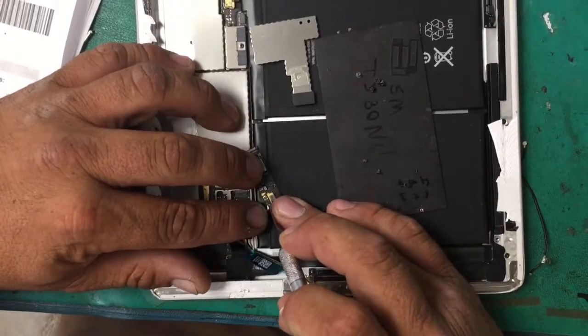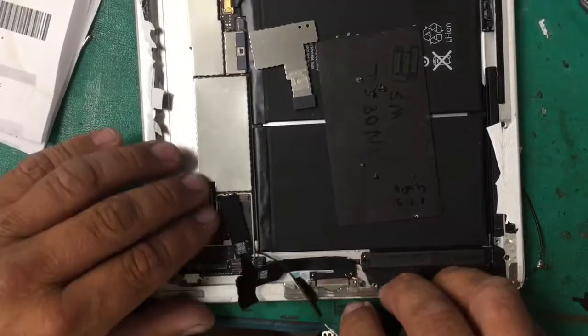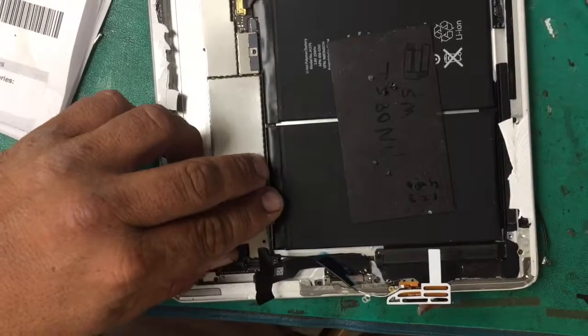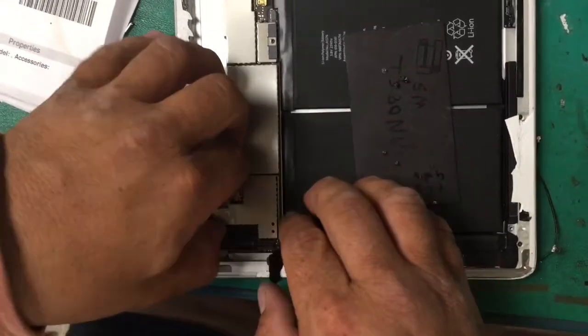Using tweezers, just click it onto that terminal and then voila, just plug it back in. Put the plate back in and your antenna is good to go. Make sure to screw it back on.